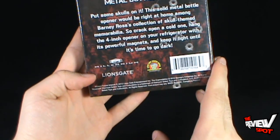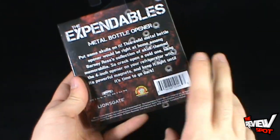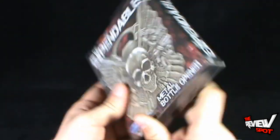It comes to us from Millennium Films and Lionsgate, producers of The Expendables. To check out more bottle openers as well as other really cool collectibles, definitely go to www.diamondselecttoys.com.